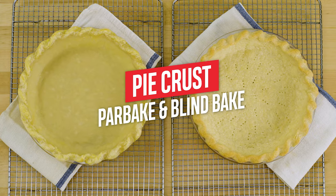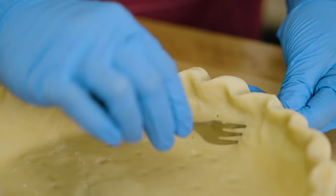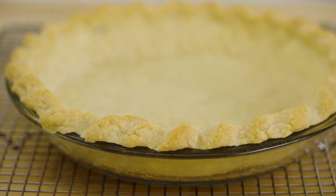Par baking and blind baking are techniques used in baking pies that help ensure the crust is cooked all the way through and prevents the bottom of the crust from becoming soggy.